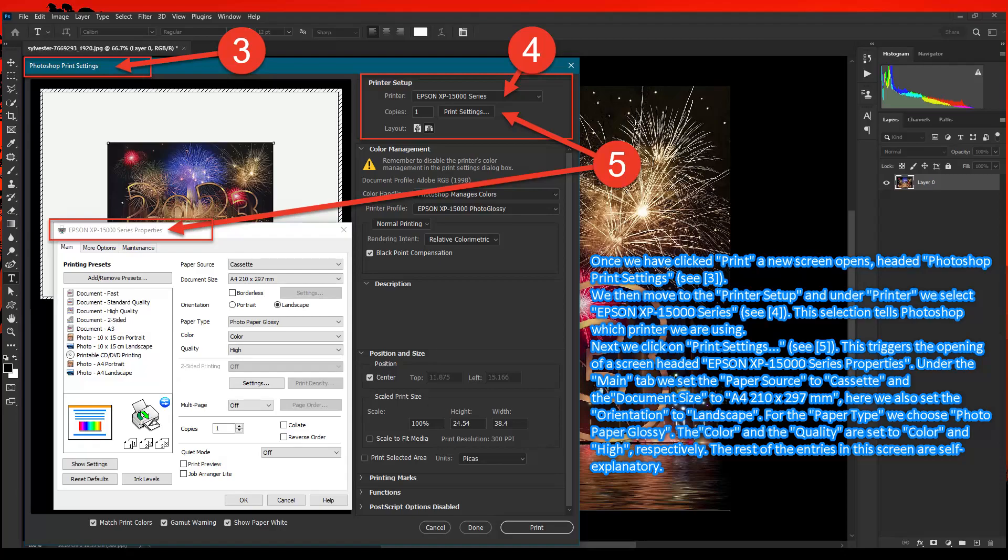This selection tells Photoshop which printer we are using. Next, we click on Print Settings — C marker 5 — and this triggers the opening of a screen headed Epson XP 15000 Series Properties. Under the Main tab, we set the paper source to Cassette and the document size to 8.4 to 10 by 297 millimeters. Here we also set the orientation to Landscape.